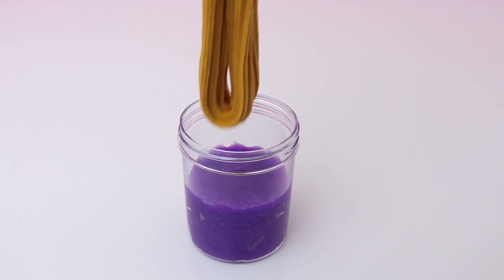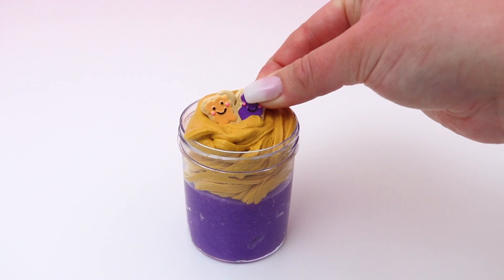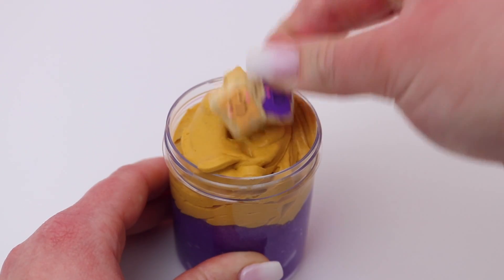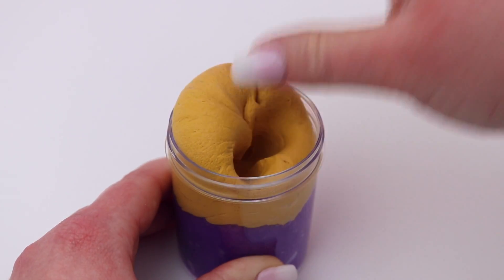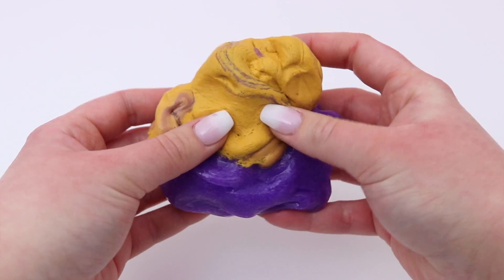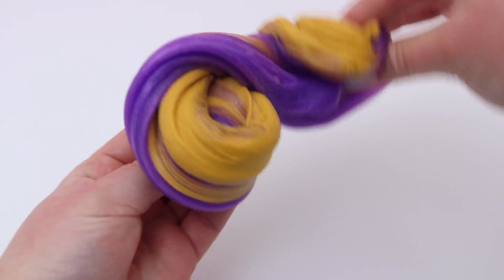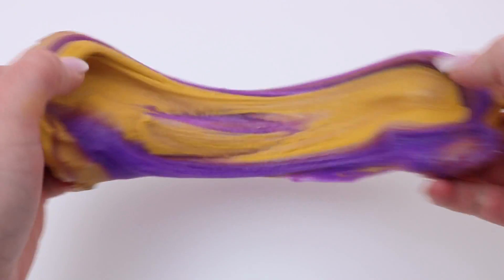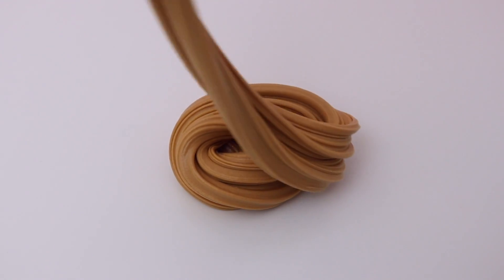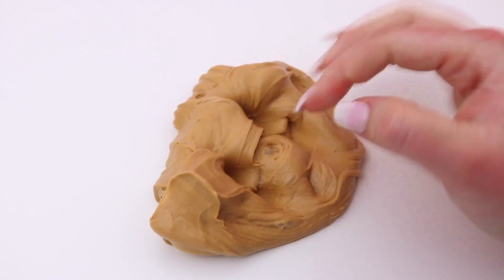Now it's time to combine both slimes to make peanut butter and jelly slime! I layered them together and placed an adorable peanut butter and jelly slime charm on top. I was worried the two colors mixing might turn an icky shade, but it totally didn't. The texture is a super soft, very creamy butter slime — I had so much fun playing with it and it smelled amazing. I'm so happy I finally made peanut butter and jelly slime!